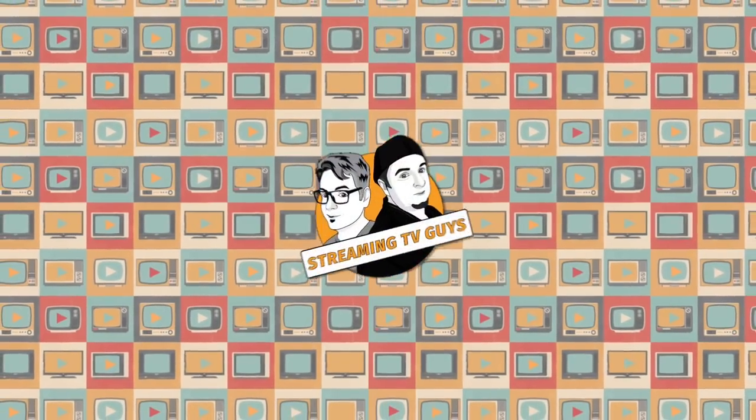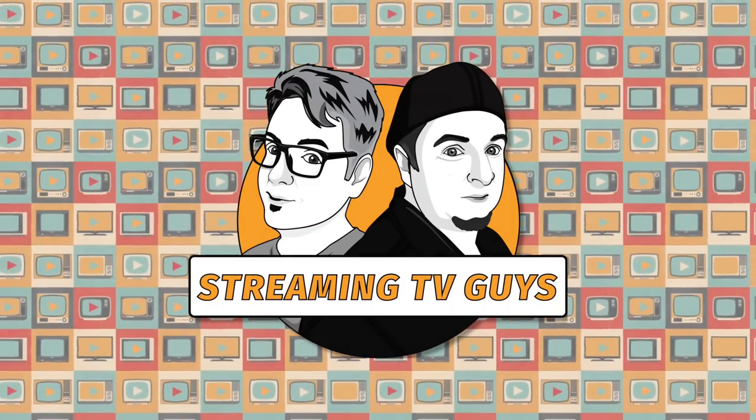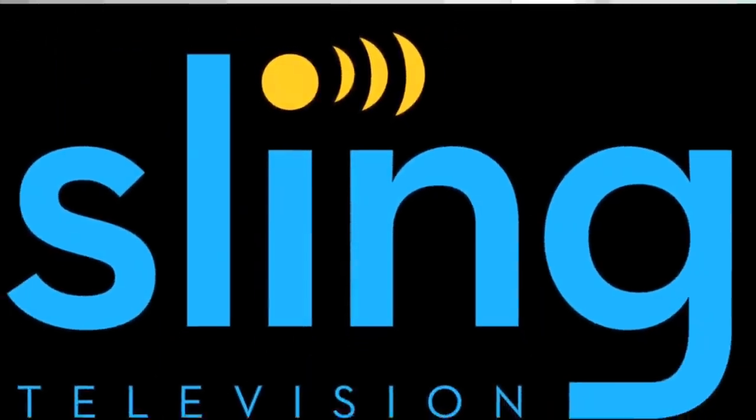You are watching The Streaming TV Guys with Vader and Jimmy C. Hey, it's Jimmy C. with The Streaming TV Guys. Today on The Streaming TV Guys, I'm going to review the setup and channel options for Sling TV. If you've been thinking about cutting the cord but still want to be close to the womb, Sling TV is a fantastic option.